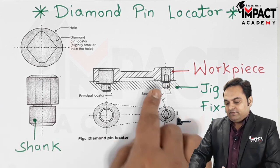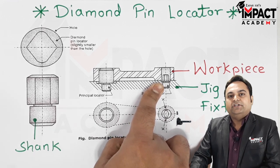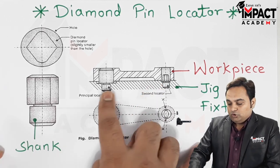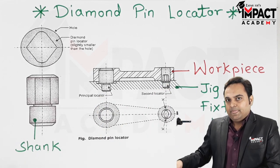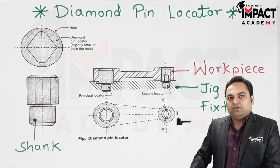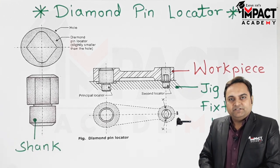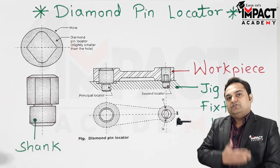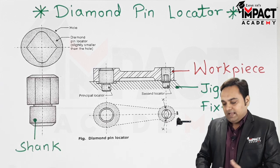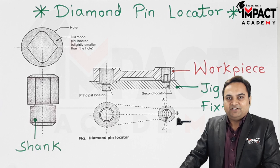Basically, such locators are used to avoid redundant location — that is, having cylindrical locators on both sides — which would lead to redundant location and rejection of the workpiece because there are no chances of adjusting the center-to-center distance. To avoid that, we use a diamond pin locator, which provides some amount of adjustment, and so it is widely used in production and manufacturing.